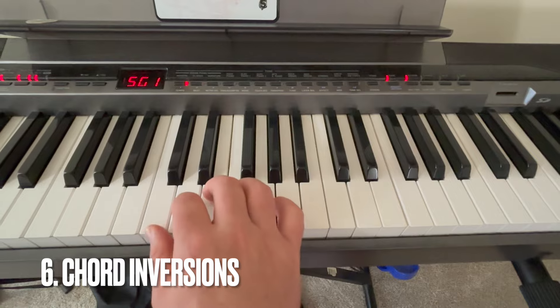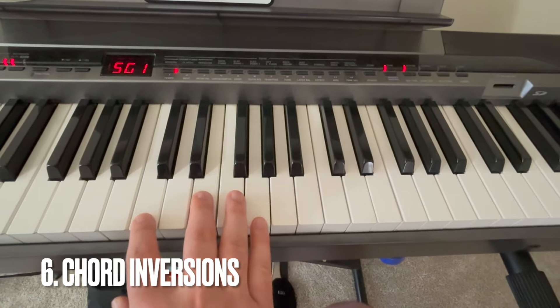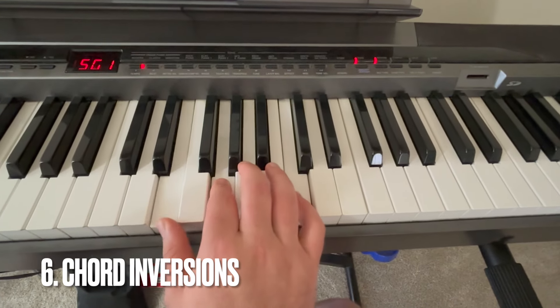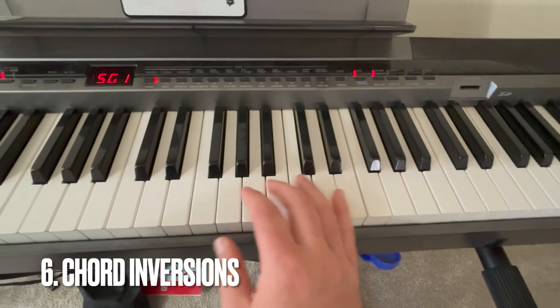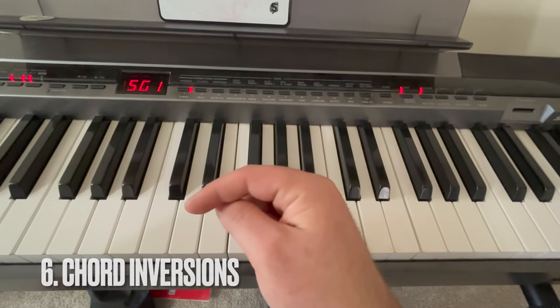Number six is chord inversion. Rather than play C major in root position all the time, I could play it in first position or second position. If you don't know what chord inversions are or how to make them, I have a whole video — check the description for that.